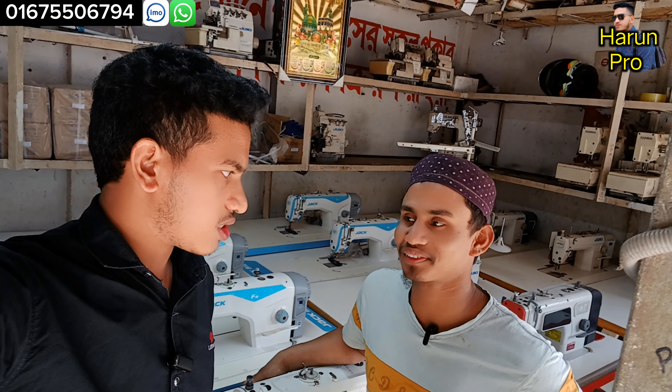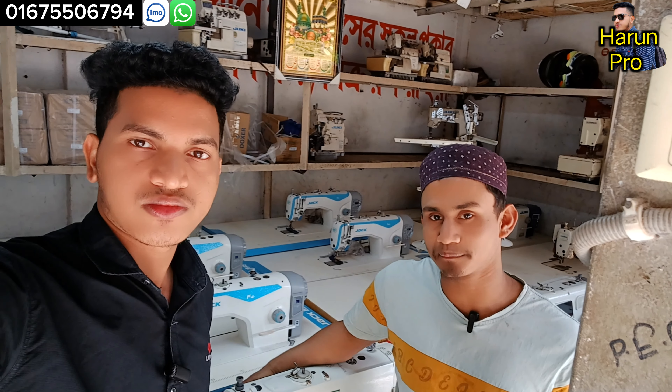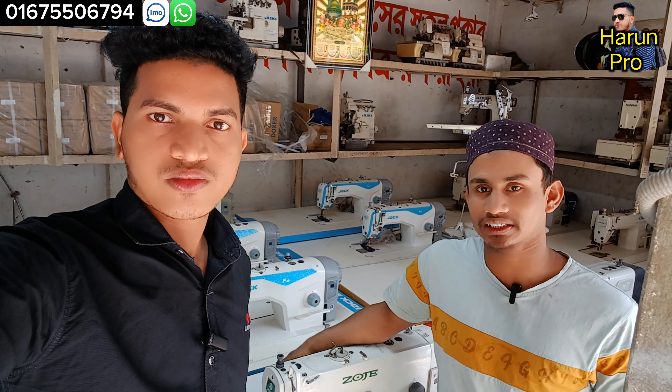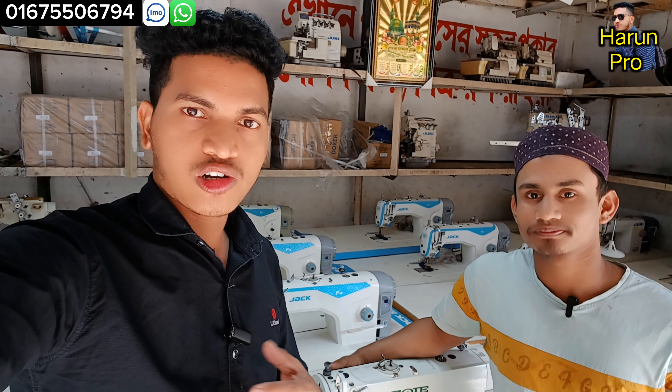Hello, how are you? Alhamdulillah, brother. So, do you know how to use the F4? Yes, friends, I have heard about the F4 latest. You should see the F4 latest — the F4 latest is the F4 machine. Let me see the F4 machine. Let's start the video.